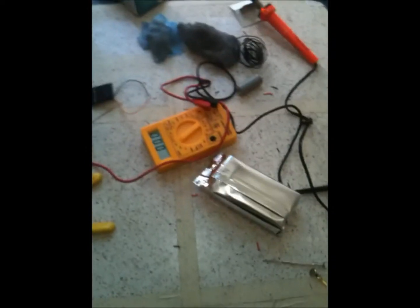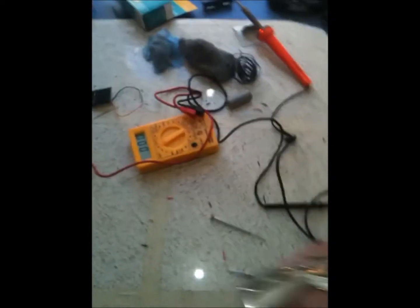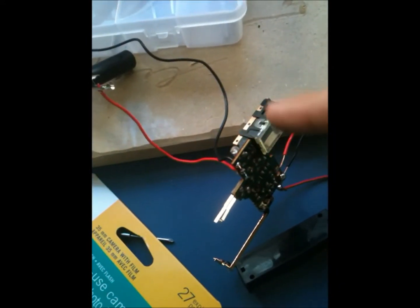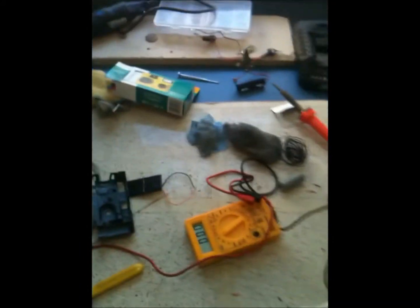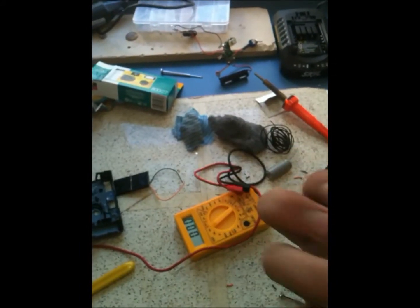This is a video to show how to get the capacitor — and the charger circuit — out of a disposable camera, which is actually pretty useful. So pretty much what you do with one of these brand new ones...